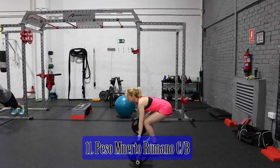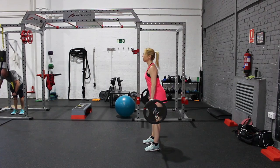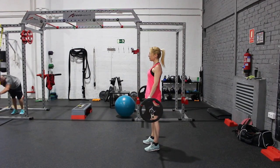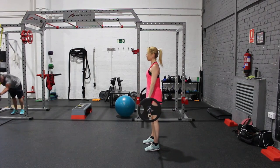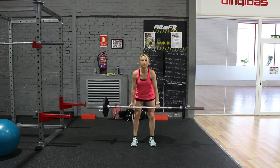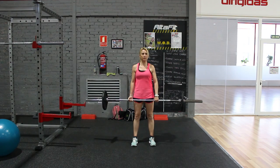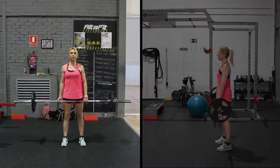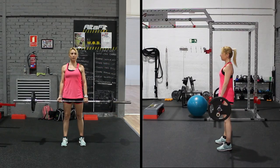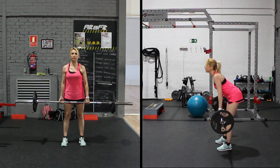En el peso muerto rumano se puede usar agarre de pronación al emplear cargas más ligeras que en el clásico. La diferencia es que el rumano produce mayor trabajo del erector de la columna vertebral y de los isquiotibiales, al mantener las piernas estiradas la mayor parte del recorrido. El movimiento se genera más en las caderas y menos en las rodillas, con mayor inclinación del torso hacia delante hasta que hombros y caderas estén al mismo nivel. La espalda siempre fija con mirada al frente; jamás se curvará la columna, pues esto puede causar hernia discal, ciática o problemas lumbares. El peso del cuerpo recae sobre el metatarso para que los isquiotibiales reciban la mayor parte del trabajo.